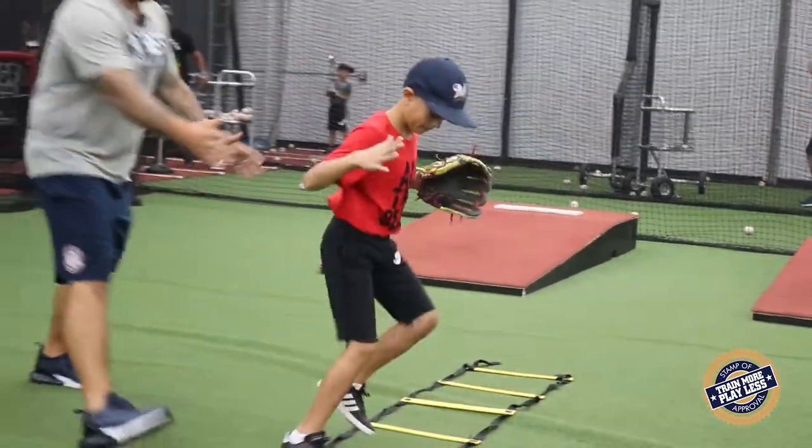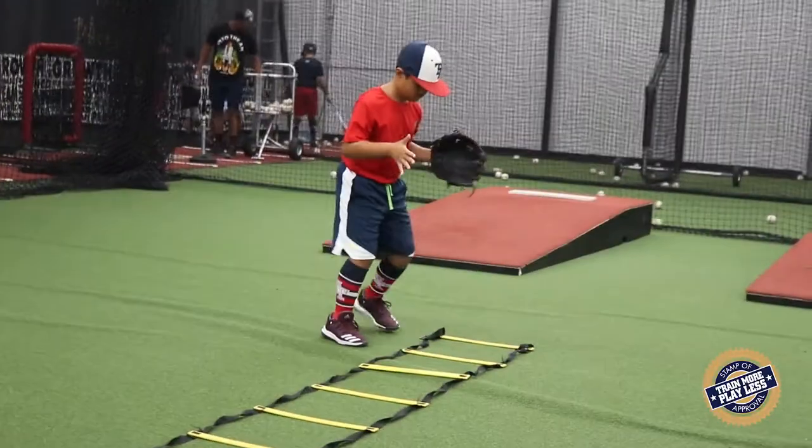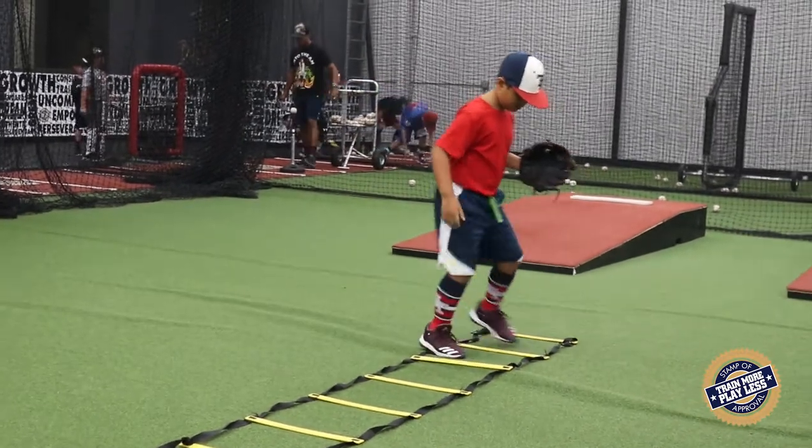One in each one. Keep that elbow. Keep this hand tighter. Get that glove. There you go. Nice and slow. One foot in each box.